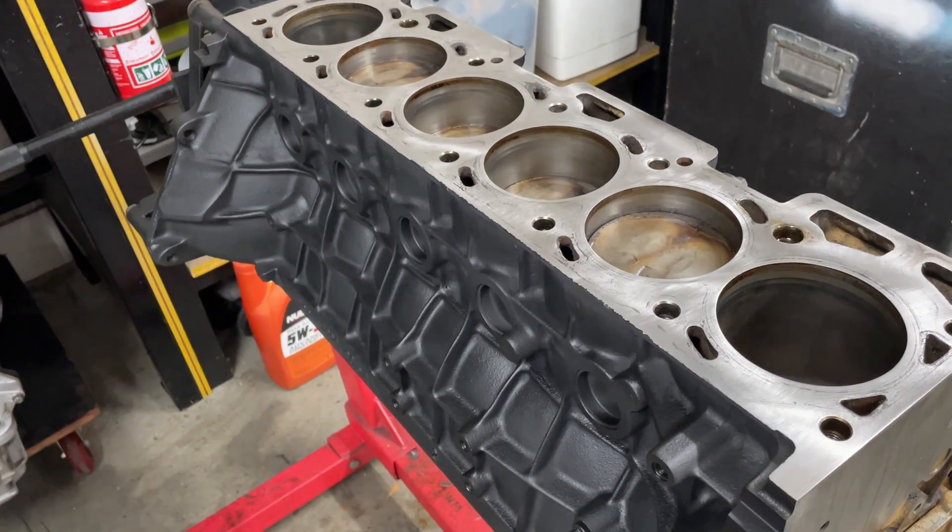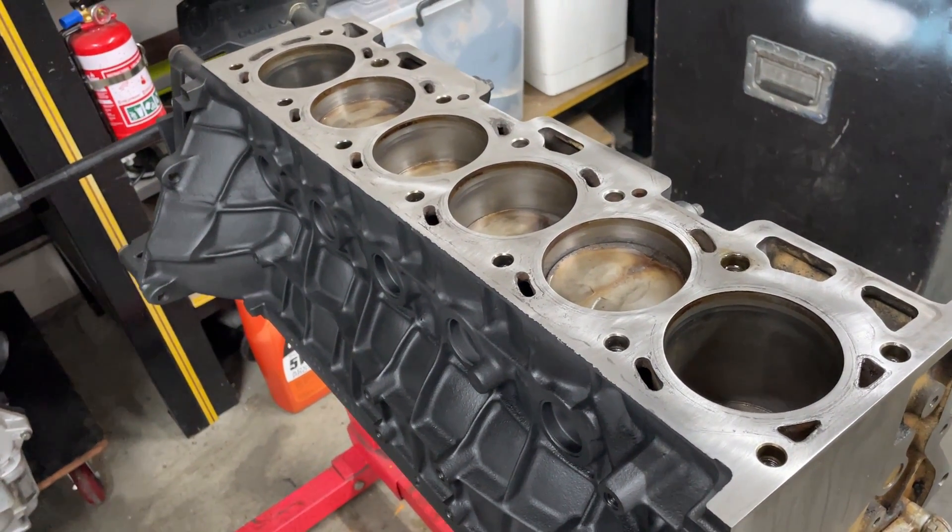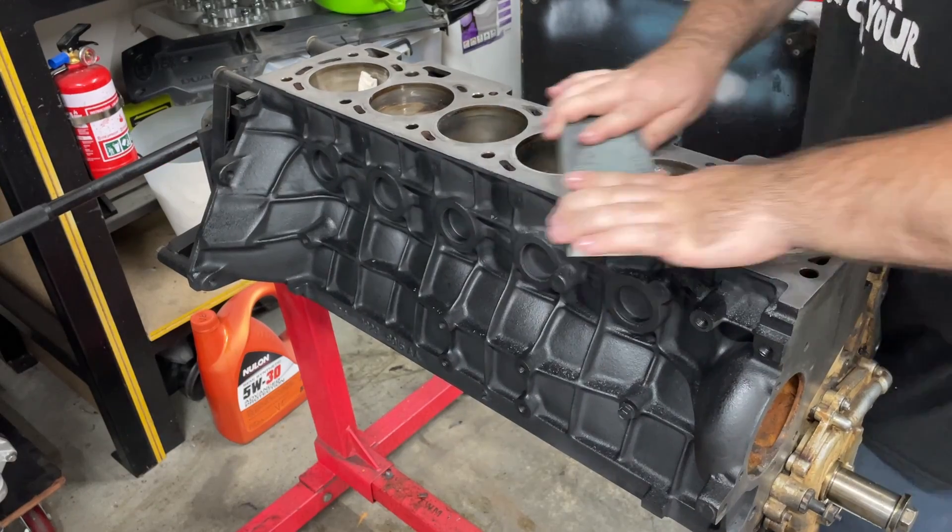So now that the rings and bearings are done, let's get the deck cleaned up and get the head back on.